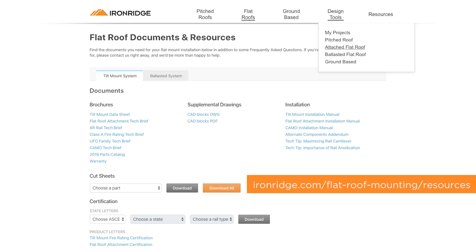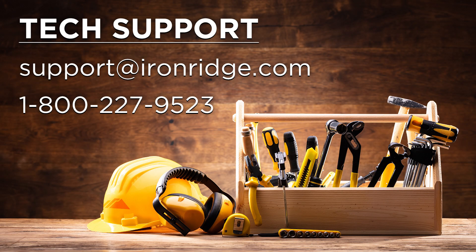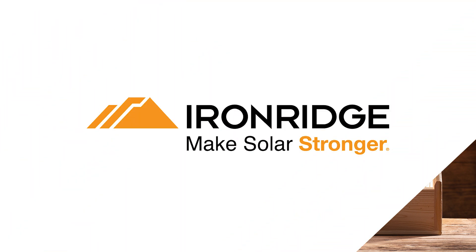For immediate assistance with planning any project, both the design assistant and the installation manual can be easily found on the IronRidge website. Be sure to contact IronRidge support at support@ironridge.com with any questions you have along the way. We are always here to help you in making solar stronger.